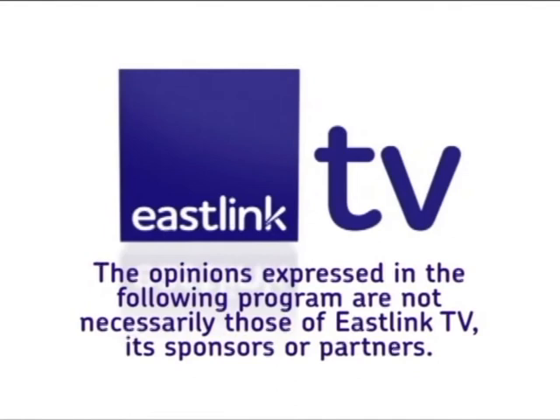The opinions expressed in the following program are not necessarily those of EastLink TV, its sponsors or partners.